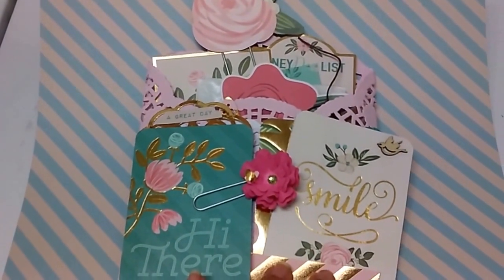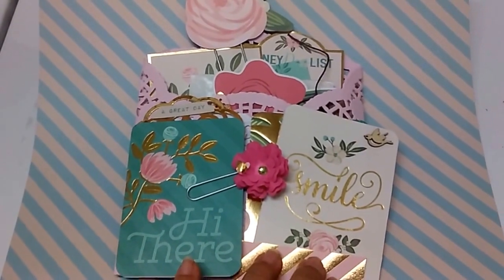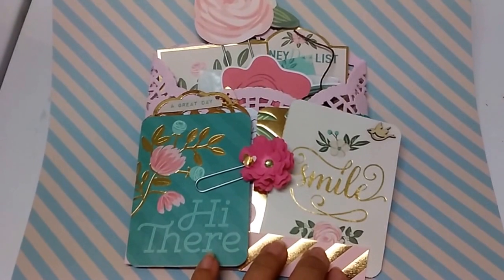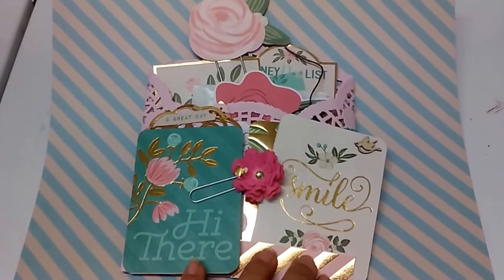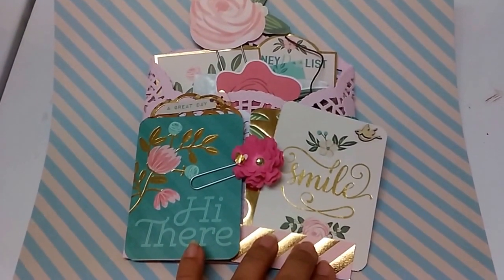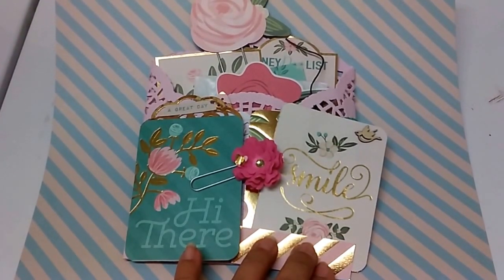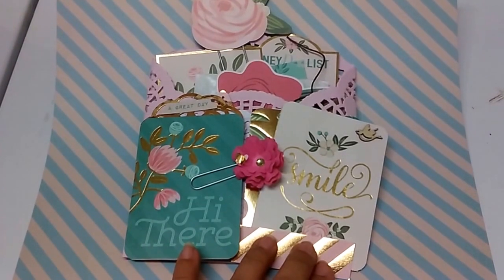I saw a tutorial by Callie G and Avalonia Art and that inspired me to make this. I really like it, I think it's super cute. I found these doilies at the thrift store for $2.98 for 72 pieces, so I had those and I was like, I have to make this.